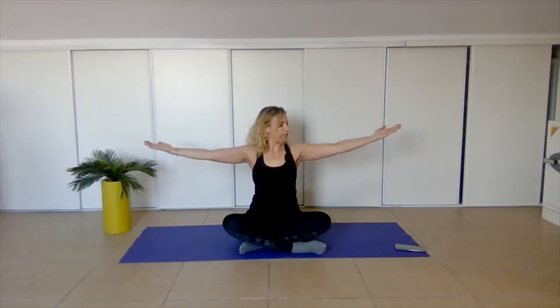Tummy in. Eight more, and down. Three, two, one. Good. Now let's flip our palms up. Imagine that you're holding balls in the palms of your hands and you're juggling with the balls — breathe in and out — keeping your arms long and at shoulder level.